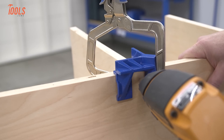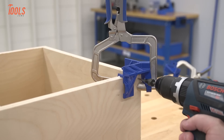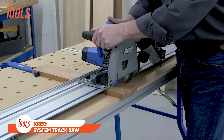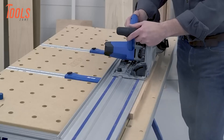With access points for driving screws or using a brad nailer, this clamp is perfect for both Kreg pocket hole joinery and traditional methods. If you're looking for a foolproof way to achieve square corners and perfectly positioned shelves, the Kreg 90-Degree Corner Clamp is your go-to solution.